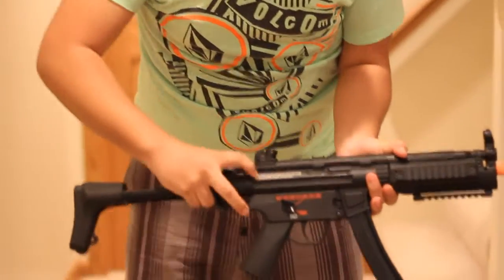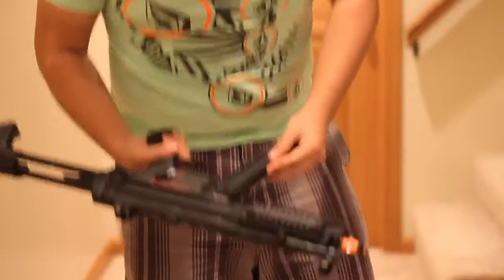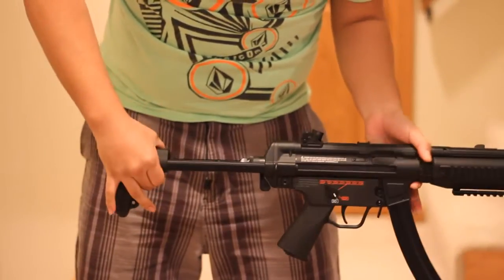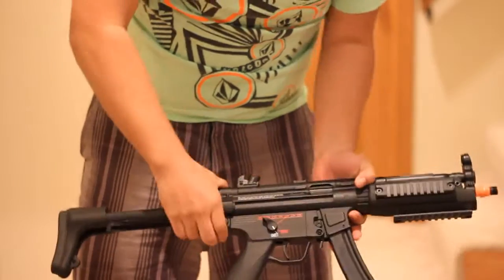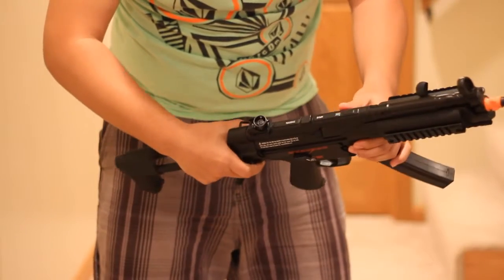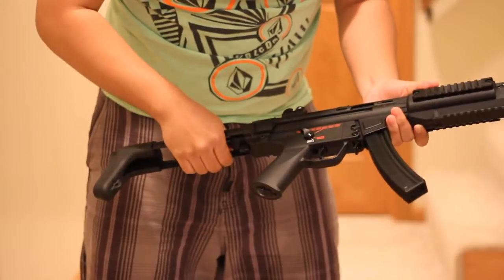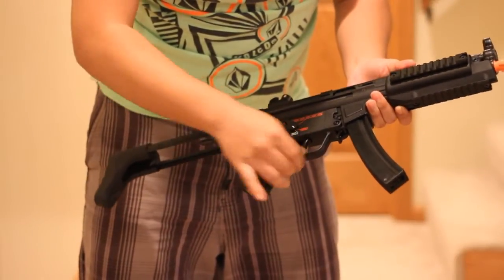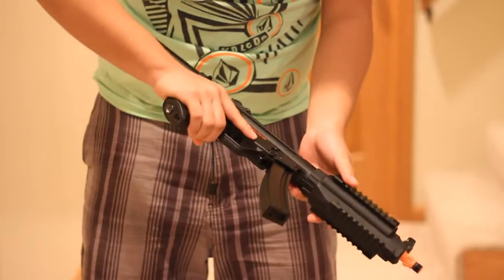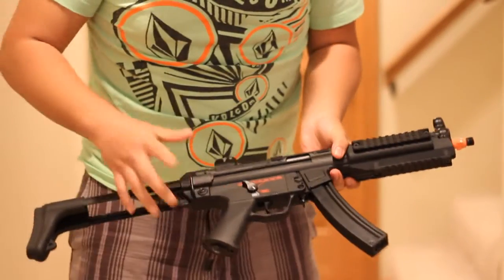The mag says nine millimeter by 19. The stock's metal shoulder part is actually polymer while the pad is rubber. The complete upper receiver is metal — really good quality metal, unlike anything I've felt before. The lower receiver is polymer, the trigger feels metal and should be metal, and the mag release is metal too. Rails are metal, which is good, and the handguard itself is polymer.